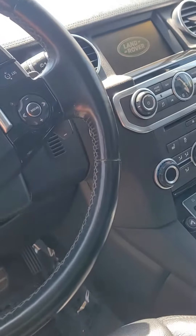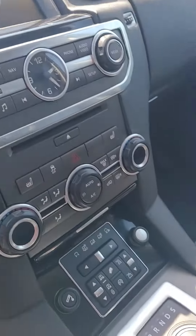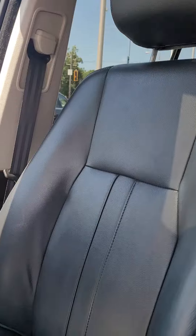Interior center console — it's really nice, really clean leather. Let's do the backseat too.